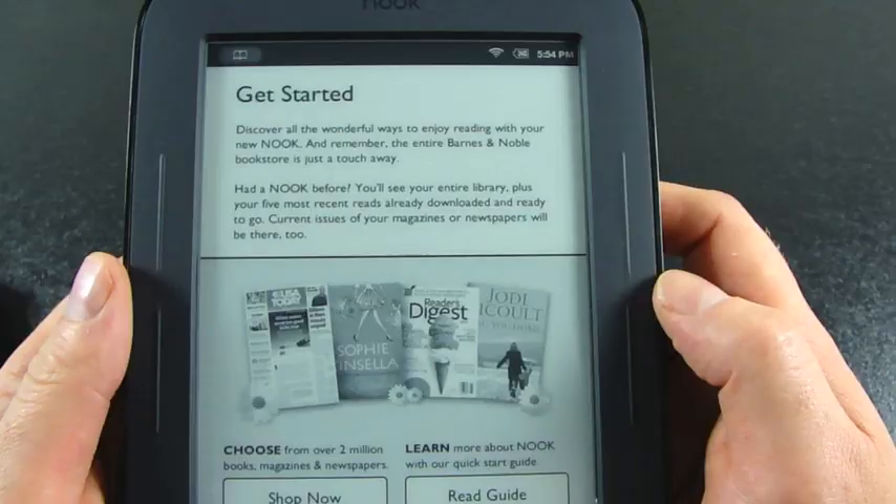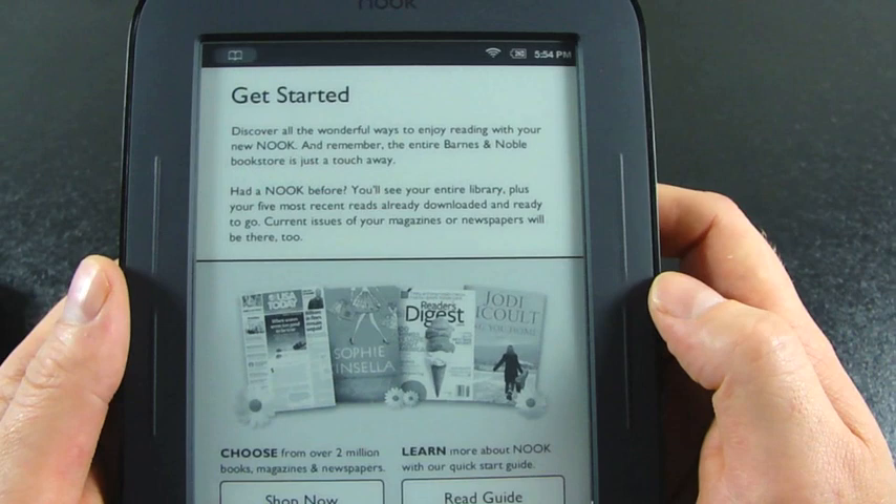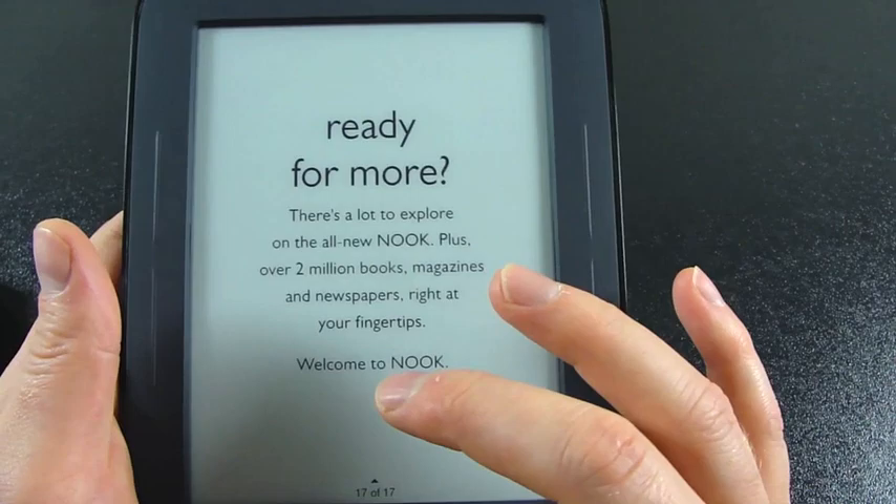I'm going to sign into my Barnes and Noble account. It says: 'Discover all the wonderful ways to enjoy reading with your new Nook — remember the entire Barnes and Noble bookstore is just a touch away. Had a Nook before? You'll see your entire library plus your five most recent reads already downloaded and ready to go. Current issues of magazines or newspapers will be there too. Welcome to Nook.'